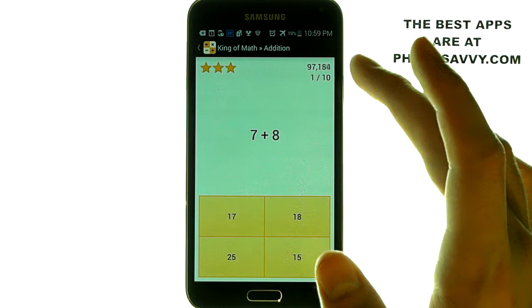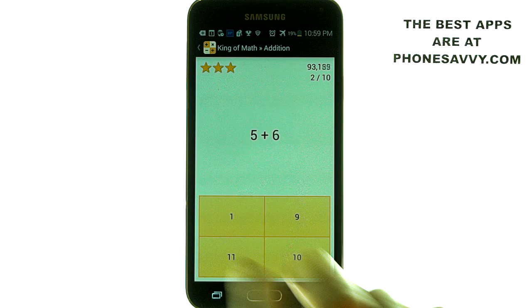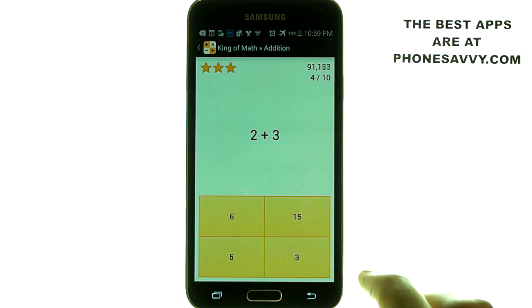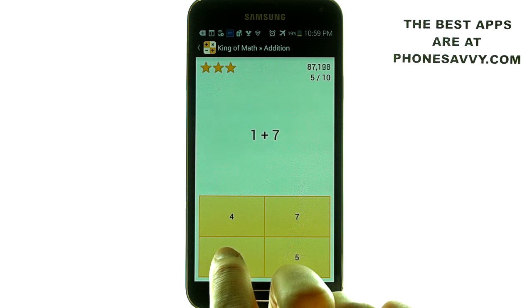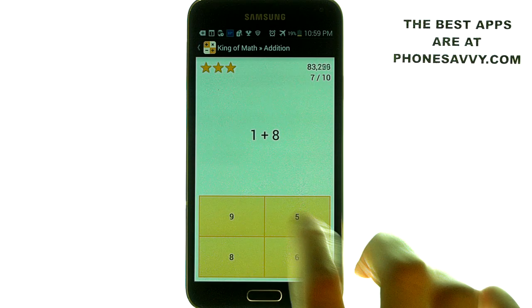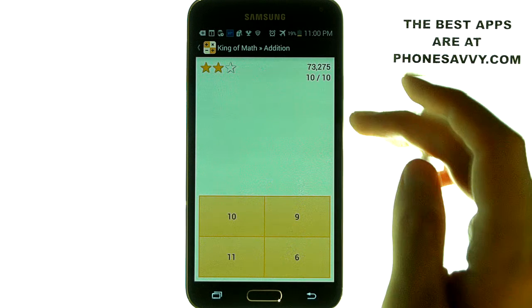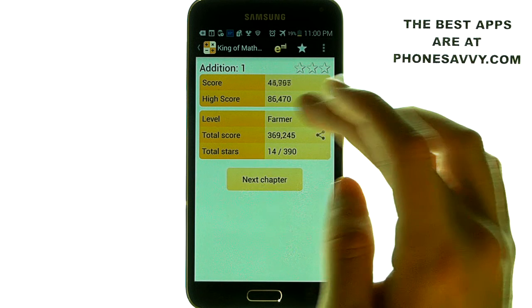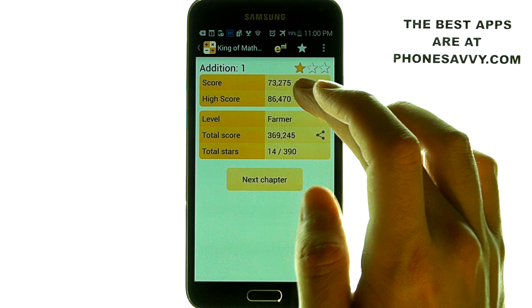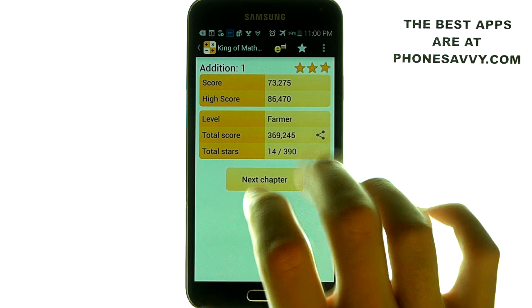You get ten seconds and the timer has begun. You just want to go ahead and select the correct answer as quickly as possible. If you do it fast enough, it will give you a passing score with a star rating and then you can move on to the next chapter. Once it does that, it will tally up your score and give you how many stars.